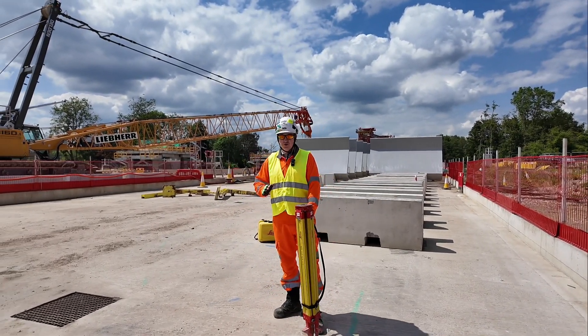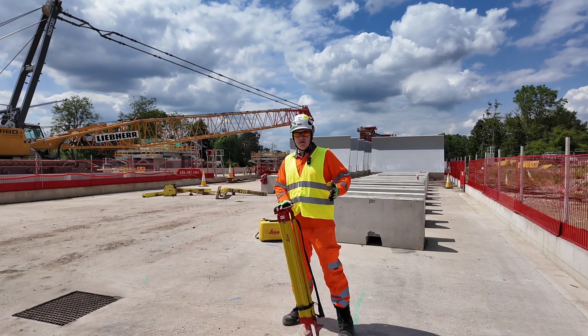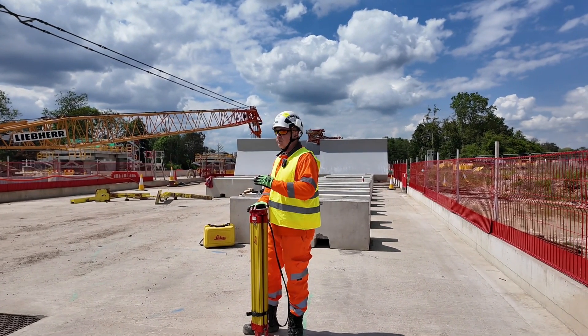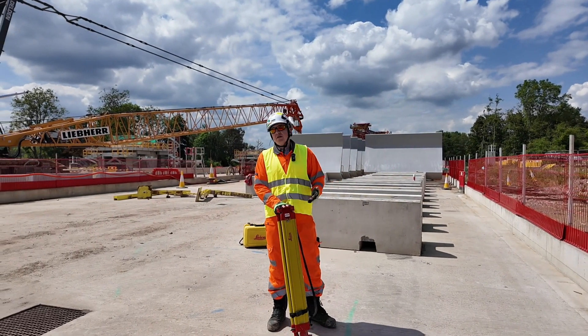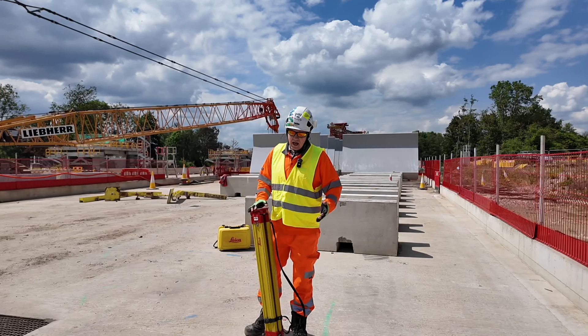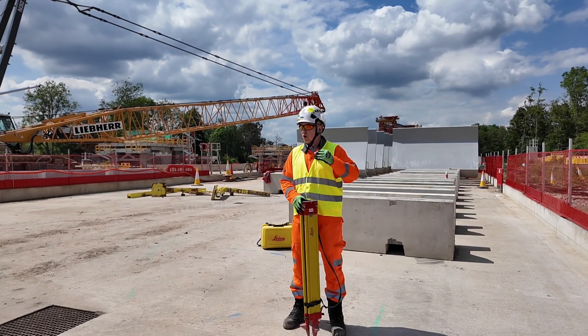Next step: when we have all the information ready and we're sure what we're going to be doing, we're on site now. We want to make sure we're going to find the safest place possible for us — as far from the works as possible. Obviously, with robotic total stations this is much easier. We can set up wherever we like and then go do our setting out.